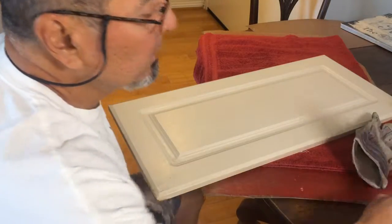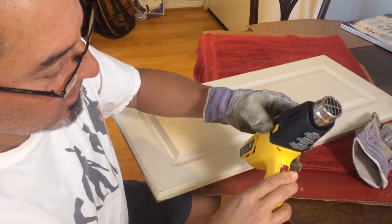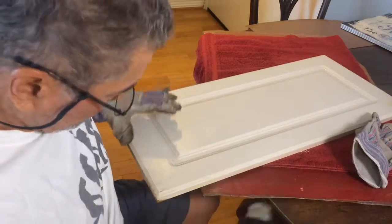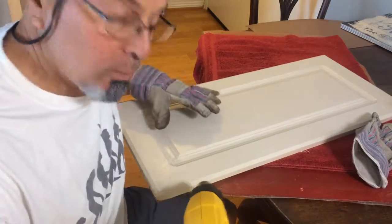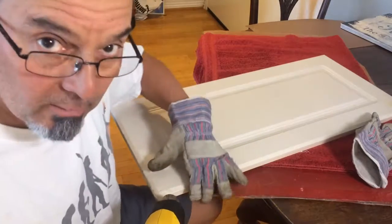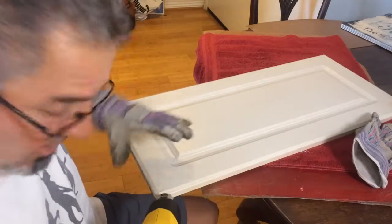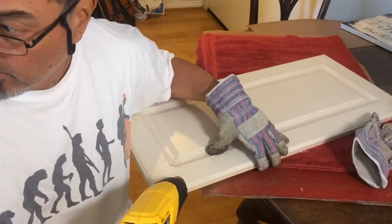You're gonna need a heating gun like this, and basically what you're gonna do first — you gotta play some jazz on a record player, you know, so nice. I listen to music choice.